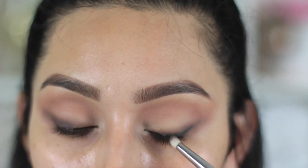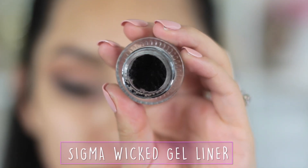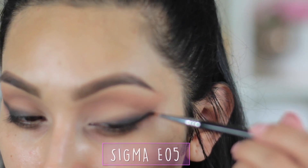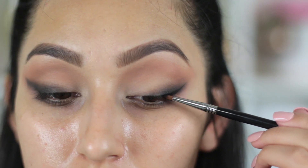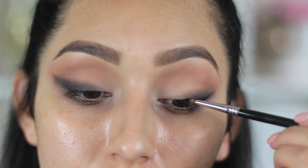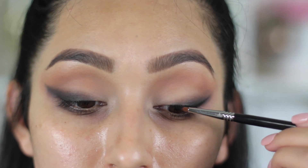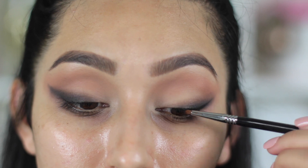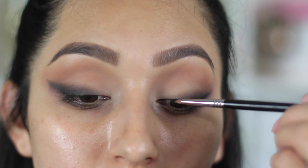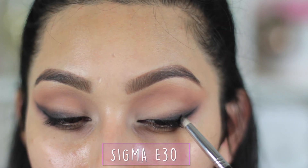As you can see, I go back and forth between the E25 and the pencil brush. Once you get your smokiness how you like it, you can take a gel liner and create a baby wing — just a little line and a tiny wing. I'm not doing it super dramatic because the point of the whole look is to have a smoked-out wing liner. I'm placing the gel liner as close as I can to my lash line since we're going to be adding lashes, and I'm making sure to also apply it on the inner corner of my eye.